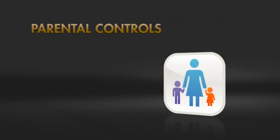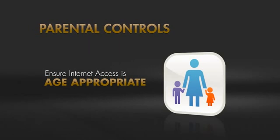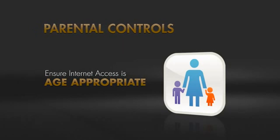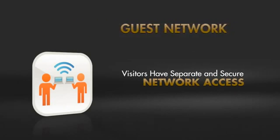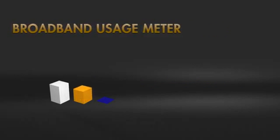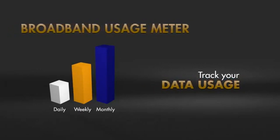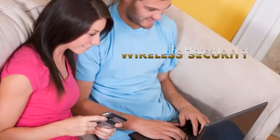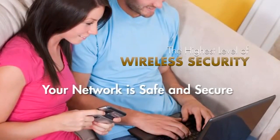Turn on live parental controls to ensure everyone's internet access is not only age-appropriate, but also safer. Set up a guest network with separate and secure internet access for visitors. Use the broadband usage meter to track data usage and notify you if you go above set levels — all with the highest level wireless security to give peace of mind that your network is safe and secure.